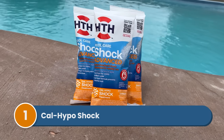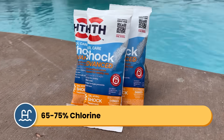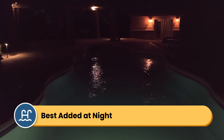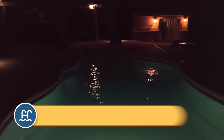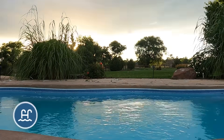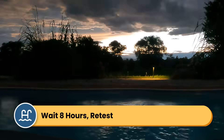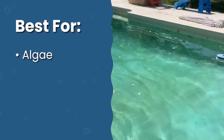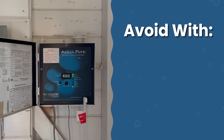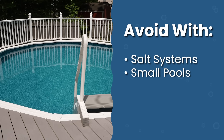Number one is calcium hypochlorite shock, also known as Cal Hypo shock. Cal Hypo shock is the most powerful chlorine shock available, with about 65 to 75% available chlorine. It must be added at night because it's unstabilized, meaning it'll get burned off by the sun's UV rays. It also has a high pH, so it'll temporarily raise your pH levels. Because it's so potent, you'll need to wait at least eight hours before swimming and retest your water to make sure your chlorine levels have dropped back down to about three parts per million.